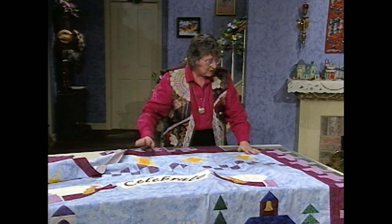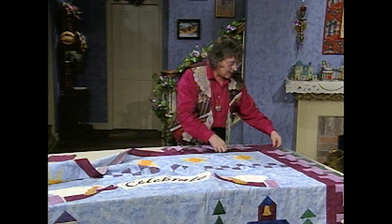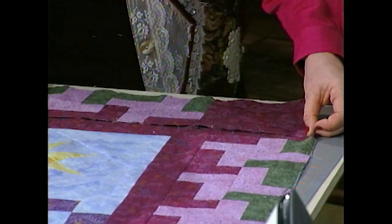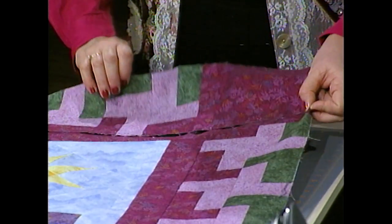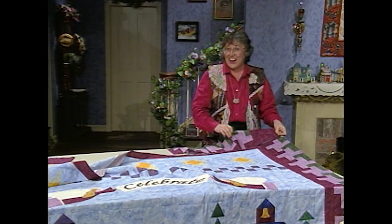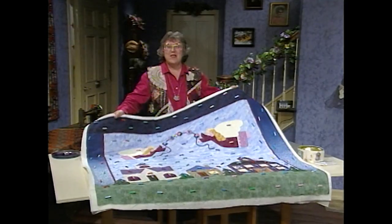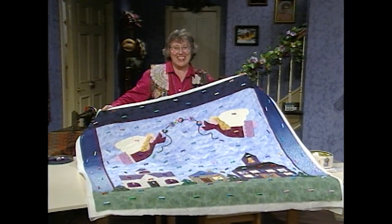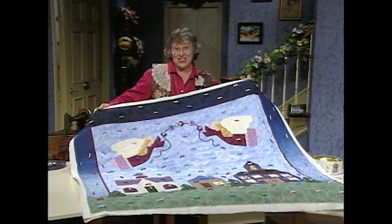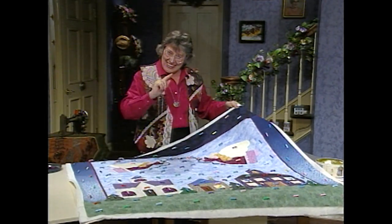If I open this up, the side borders are added. And then the top and the bottom make up the very last steps. With these added, all I need to do is some machine quilting. My quilt shrunk, but I thought it would be a lot easier to show you how to quilt on this size. So let's get into it.